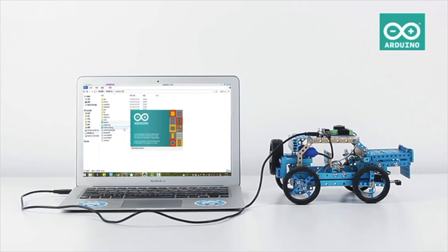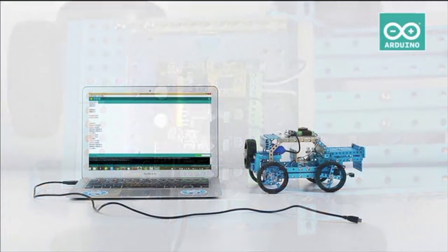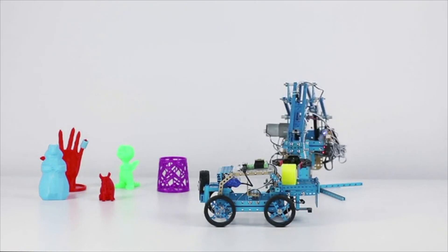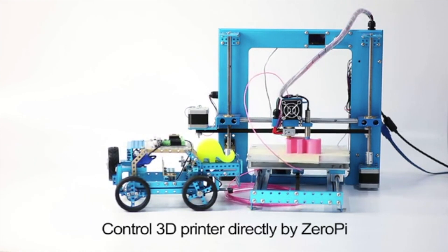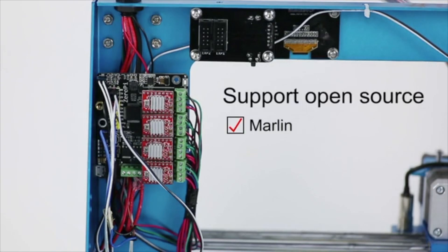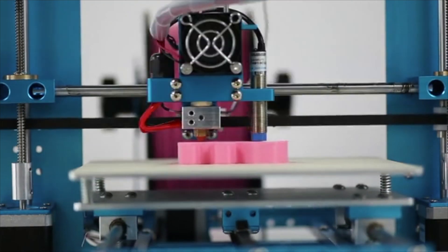Zero Pi can always be programmed via the Arduino IDE programming environment, giving you access to a wide range of easy-to-use libraries. Zero Pi is the next-generation mainboard for 3D printers — it can directly control the 3D printer. We successfully ported the Marlin and Repetier firmware to Zero Pi for i3 and Delta open-source 3D printers. After two months of hard work, it's four times faster than the Mega 2560.